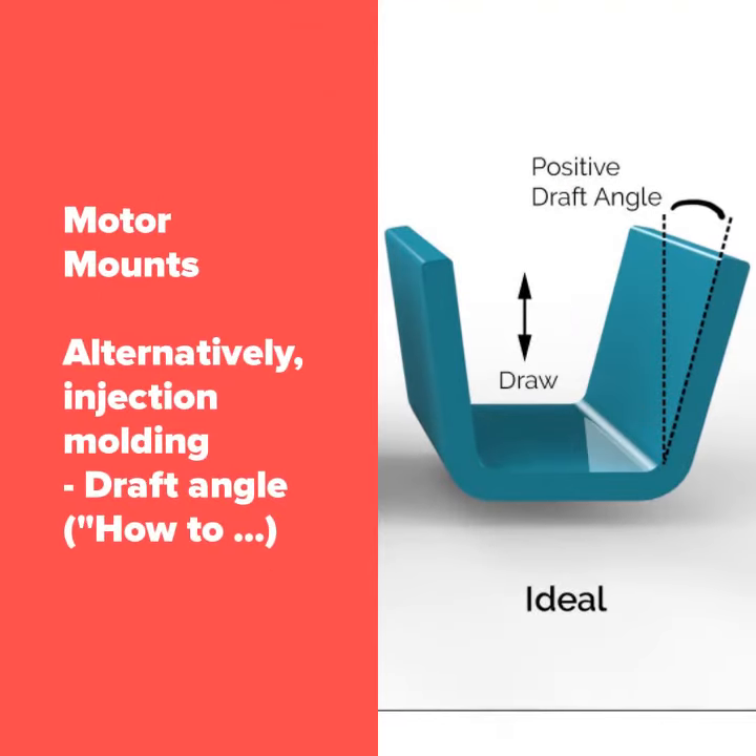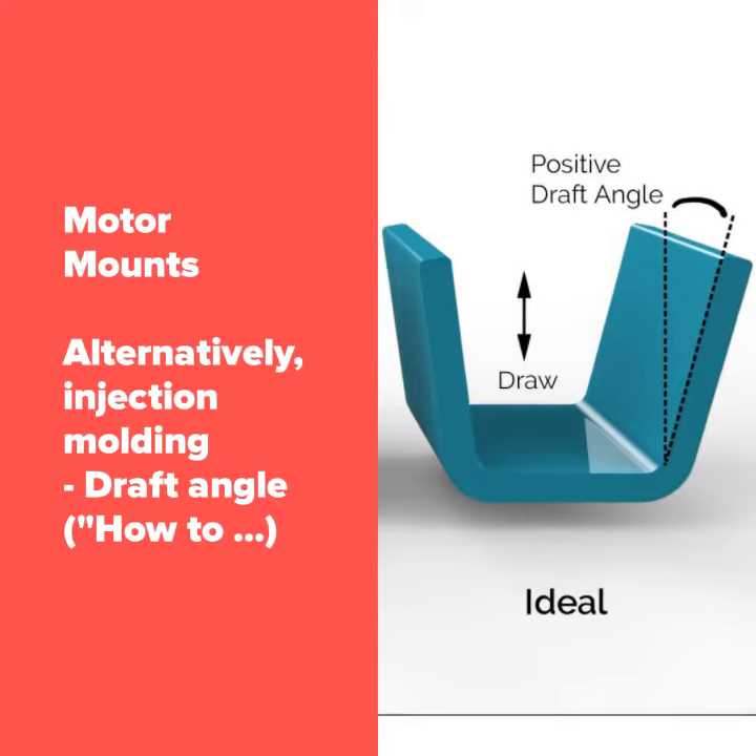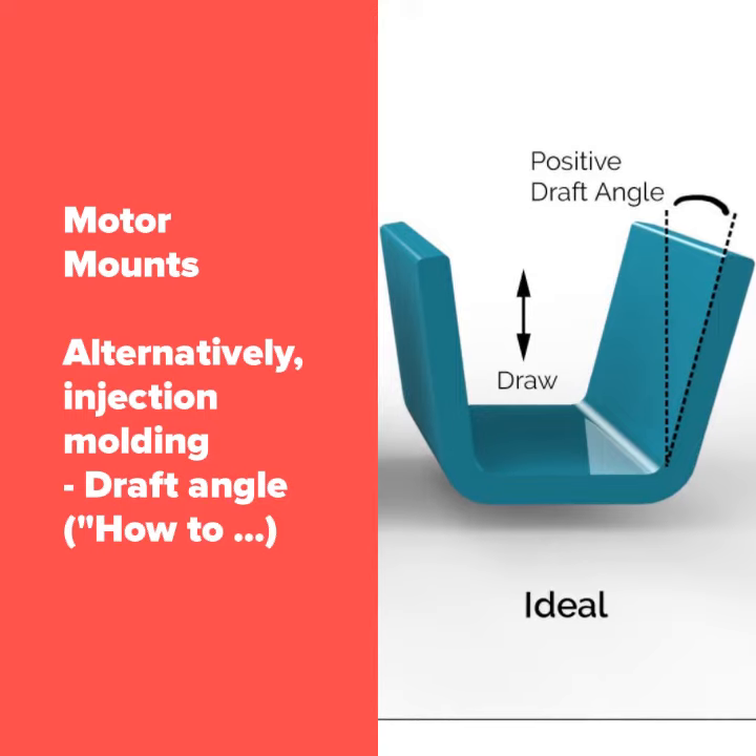Alternatively, the motor mounts could be made by injection molding. They have the draft angle for it. However, they do not have the parting lines or flash to indicate it.